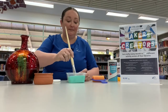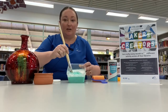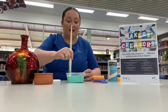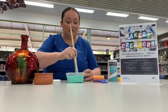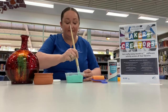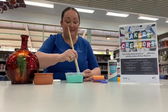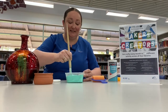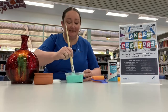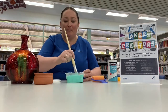We just need to mix it. You can see it's starting to bubble a little bit — and it is going like a sandy effect. It's kind of going like marshmallow.